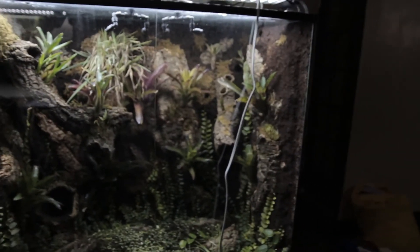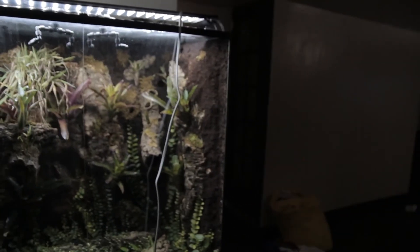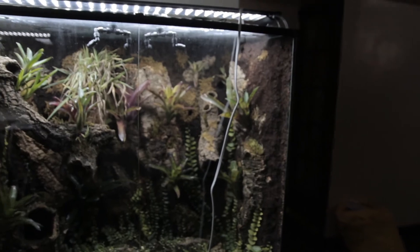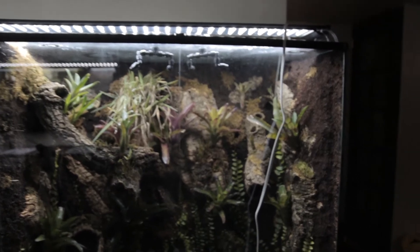We're getting ready for a frog meeting tomorrow at the Prospect Park Zoo, then we're off to the White Plains Reptile Expo. I'm definitely going to try to get another large Exo Terra. I'd use this fan but as you can see it's pretty big.